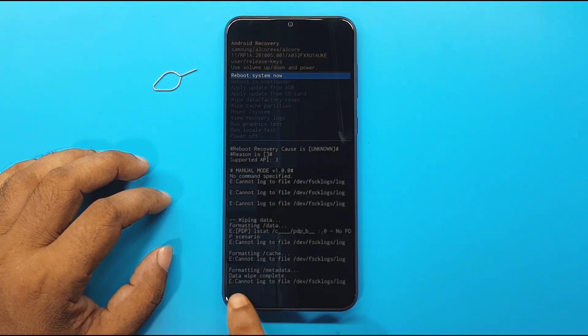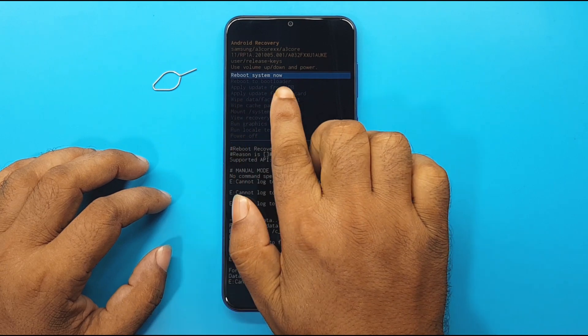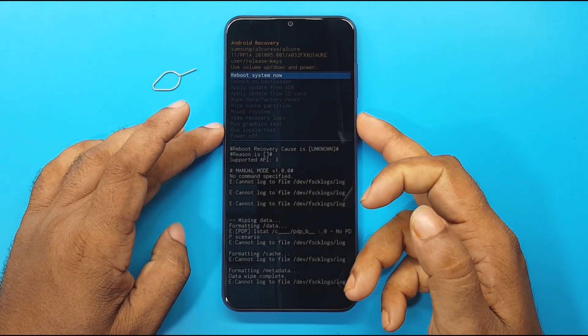Formatting slash metadata. Data wipe complete. Reboot system now. Press the power button.